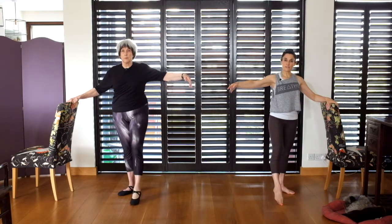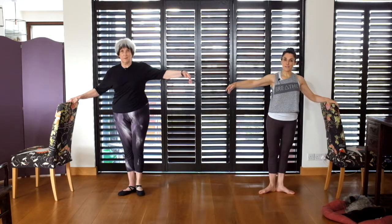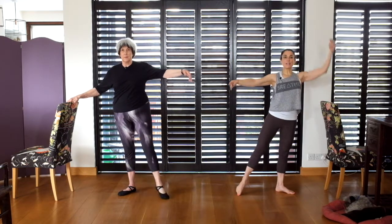Now we're going for the rotations. Rotate, out, close. Point, out, close. And to the side: rotate, out, close — use your glutes. Stand tall. Pull up to the back. Rotate, out, close.